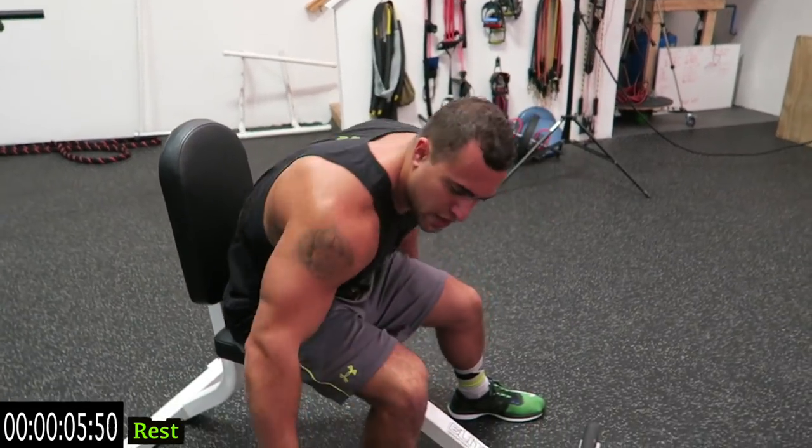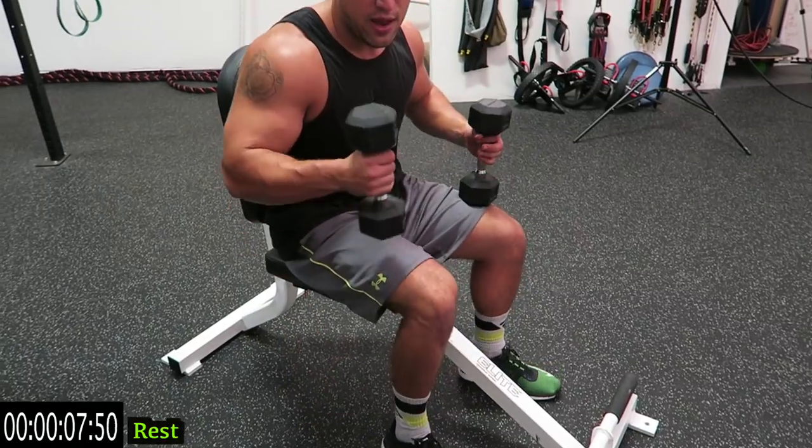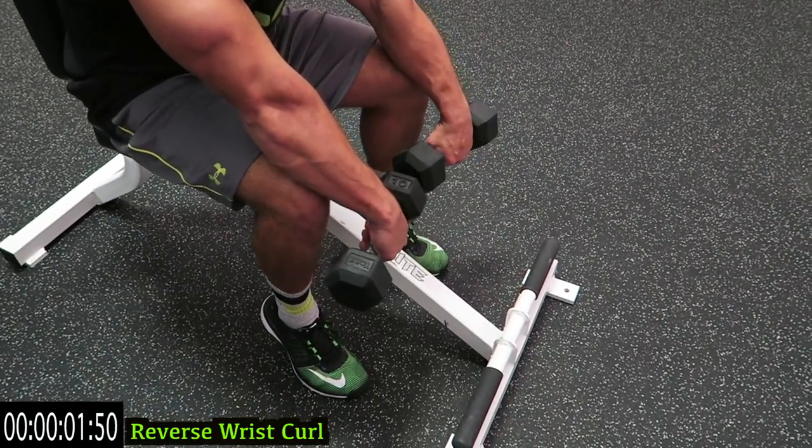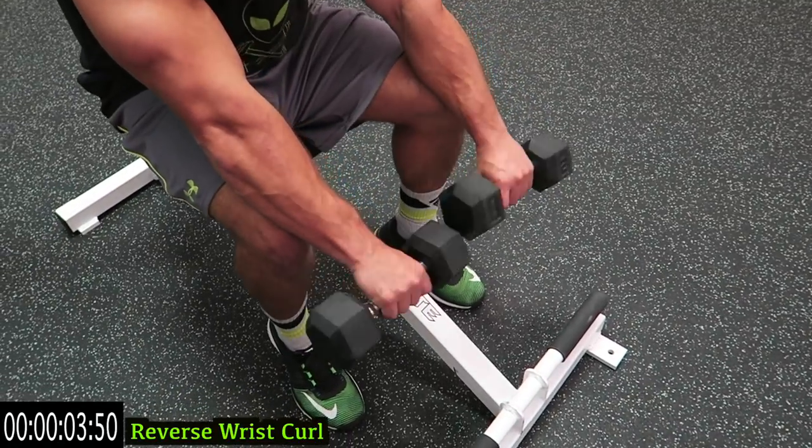If you ever need to take a rest, take it and get back at it — it's all about progression. Going to those reverse wrist curls now. They're tight, let's go guys, come on, push it.